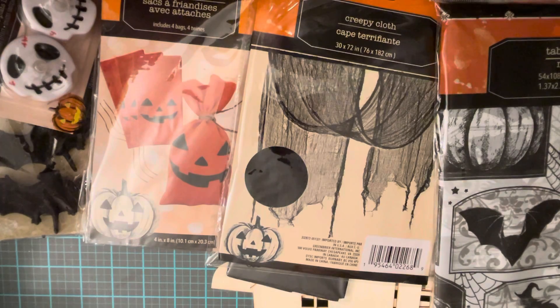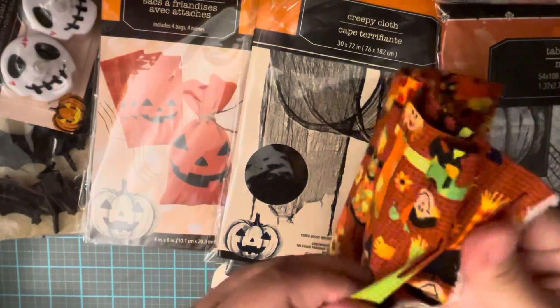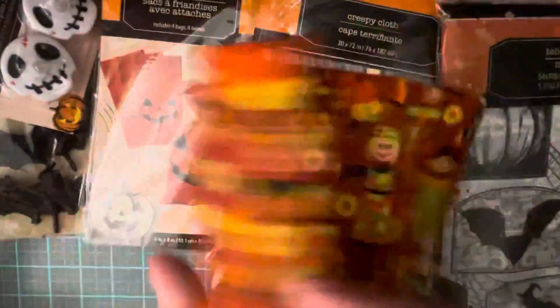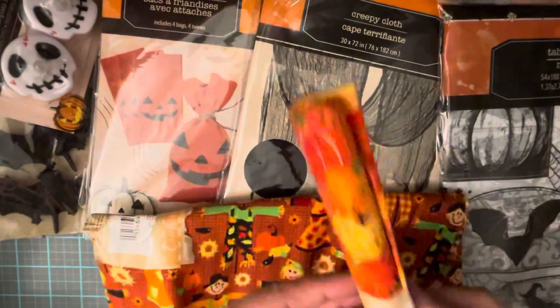The last thing I got was this Crafter Square fabric. For a dollar you can't go wrong. I wanted to show you what it looks like because it's really cute — pretty big pieces, folded in four. It's super cute for fall and I will be using it on tags and stuff.